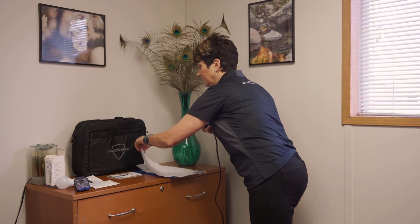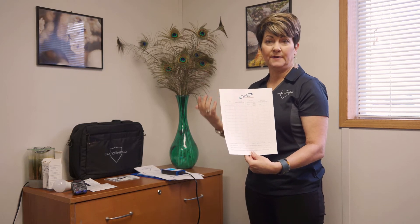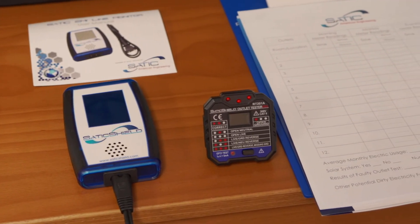These two are the key components of the kit. We also include in the kit this form, which has the outlets in your home so you can make note of readings. You want to do these readings on the outlets throughout your home at different times during the day, because it will vary depending on what your neighbors are doing, what's going on with the grid, and what's going on in your own home — to get a good baseline and make sure you're always staying below 50 millivolts.